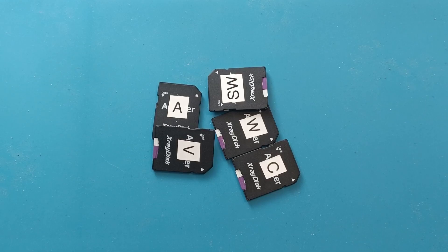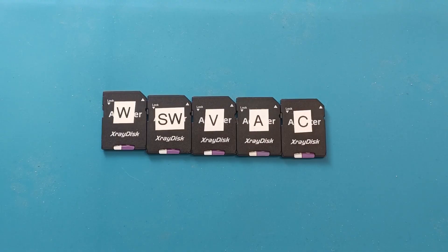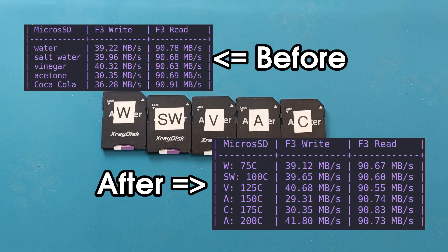Freshly cooked microSD cards. After heating them up, letting them cool down, and now testing them, I have to say all of them perform exactly the same.